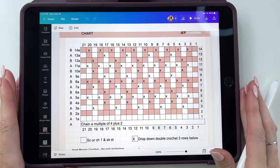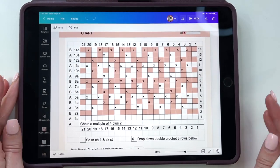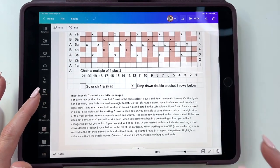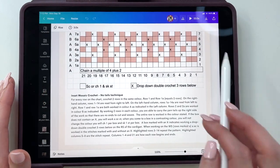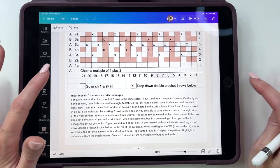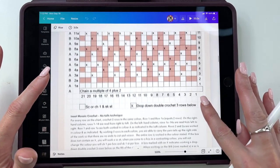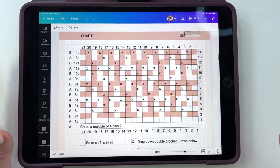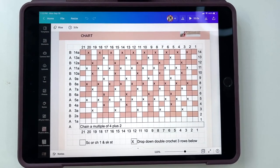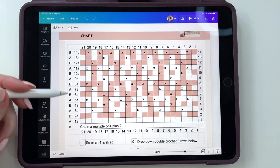To start off, let's take a look at the chart and I'm going to explain how this chart works. The inset mosaic crochet is a no-tails technique. This is all included in your PDF — if you click through the link in the description box, you'll be able to get a copy of the PDF so you can follow along with this pattern. Here is our chart. We have two colors, A and B, and you can read them all up the side.